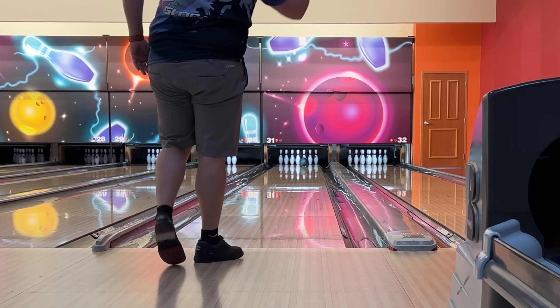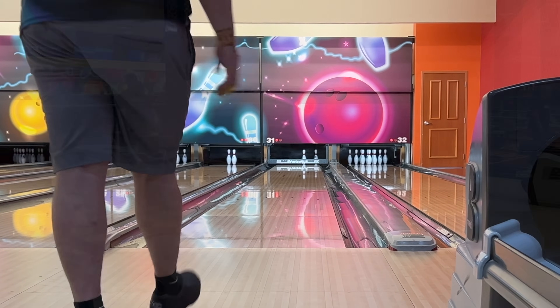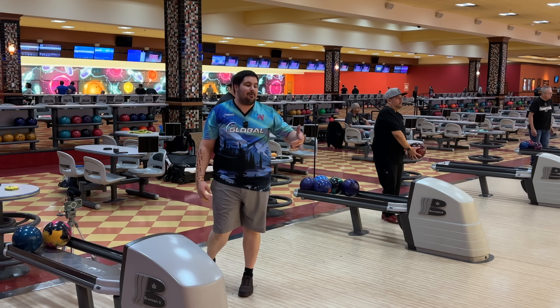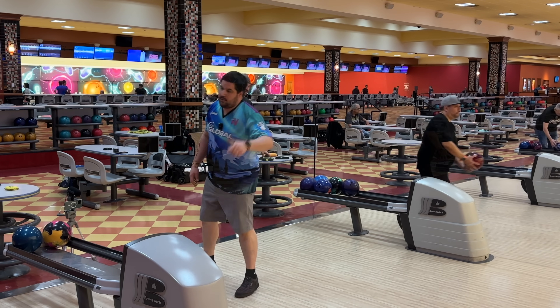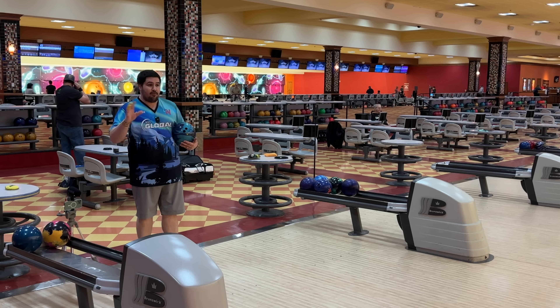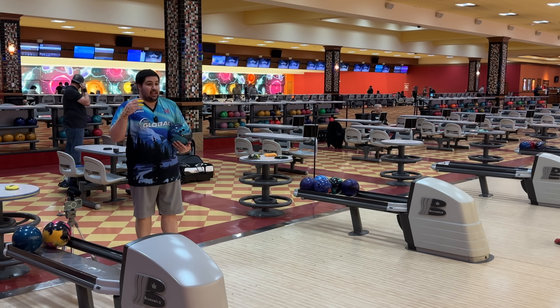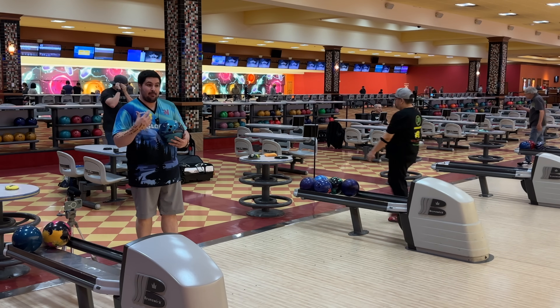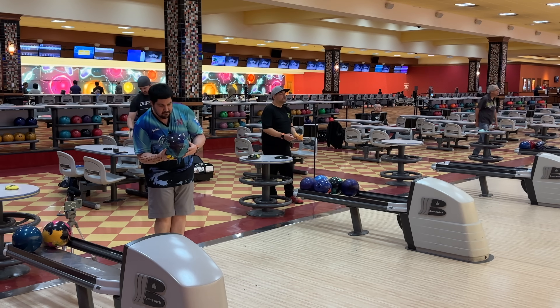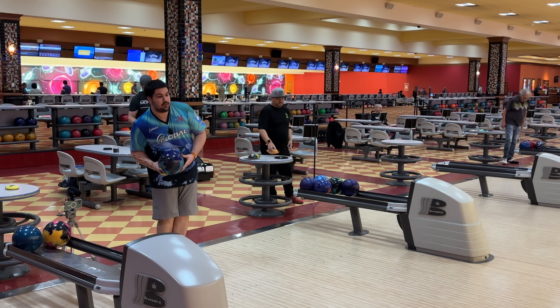Missed left. When you miss left like that in the middle here at South Point, you got no chance. We'll go right back there and make a good shot. Still appreciate the journey. A couple more shots here to round off the video. So far I'm impressed, but I've only thrown it on the fresh. In league tonight, you guys are going to see me try to go to it in transition so I can really take a good look at the Journey.